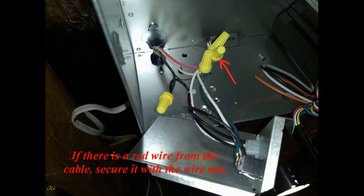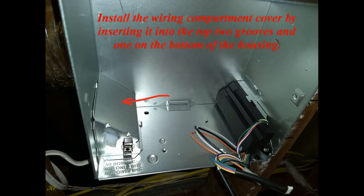If there is a red wire from the cable, secure it with a wire nut. Install the wiring compartment cover by inserting it into the top two grooves and one on the bottom of the housing.